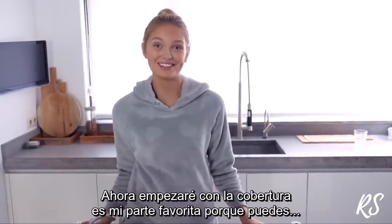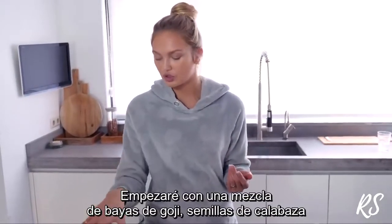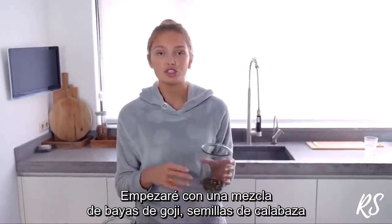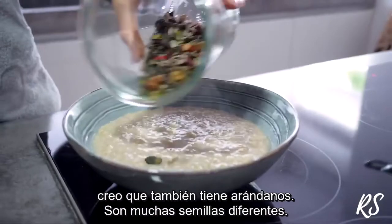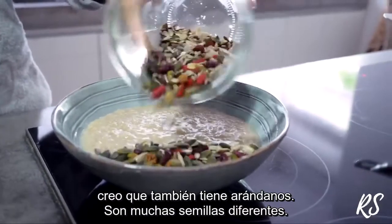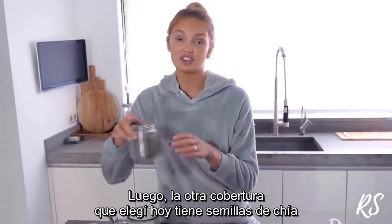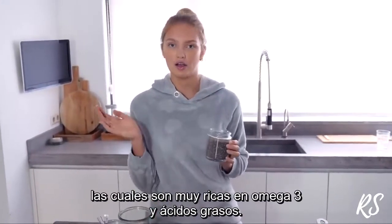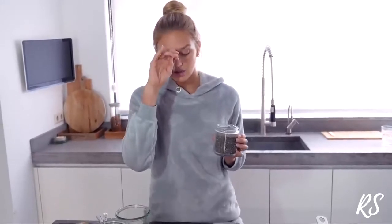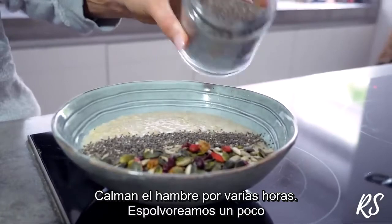Now it's time for the toppings, which is my favorite part because you can do everything differently every day. I'm starting with a mix of goji berries, pumpkin seeds, and I think there are mulberries in there — just a lot of different kinds of seeds. Then the next topping is chia seeds, which are really high in omega-3 fatty acids, so they keep you full for a really long time.